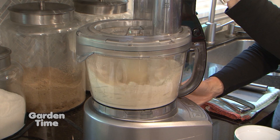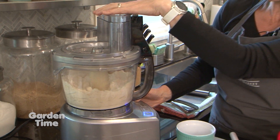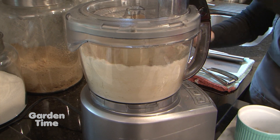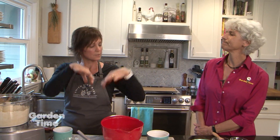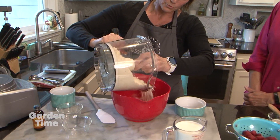We want the butter to be kind of the size of peas — small pieces, smaller than what we started with. It's really good to pulse rather than run it continuously, because you want those pieces to get broken up and distributed. Now we're going back into our bowl.